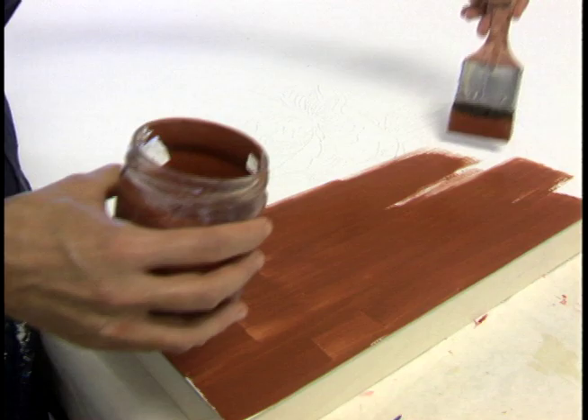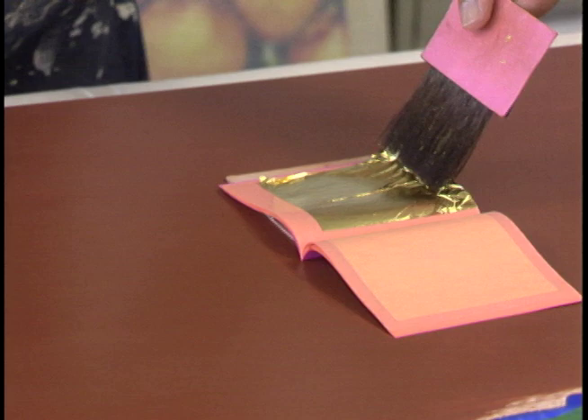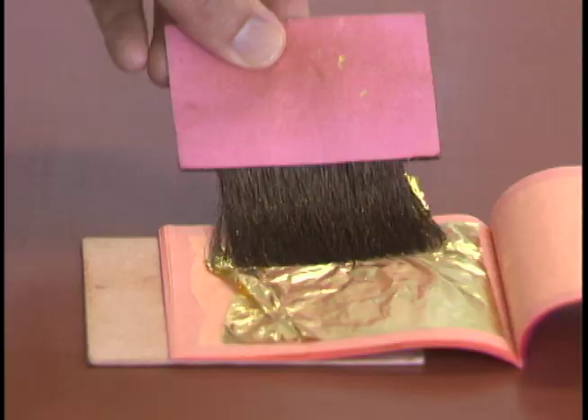The person that does my framing taught me how to do gold leafing — water gilding — which is a very old process and has to be done very delicately. I have to close all the windows and not have the air conditioning on because the gold leaf comes in these very very thin sheets of 22-karat gold. Even the slightest breath will crumple it up and it'll ball up into nothing — pretty much down to gold powder. It's a very delicate process.